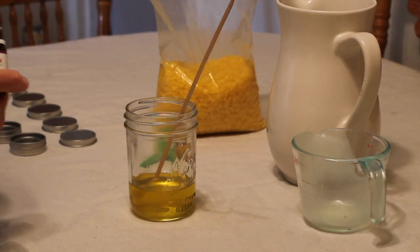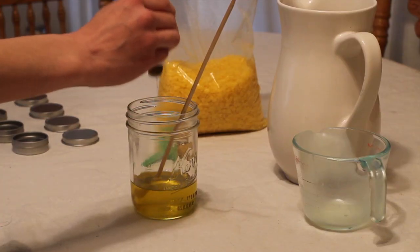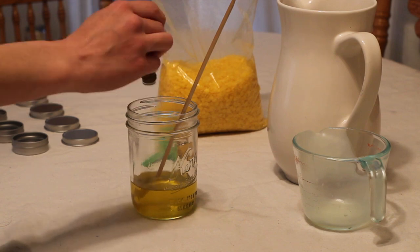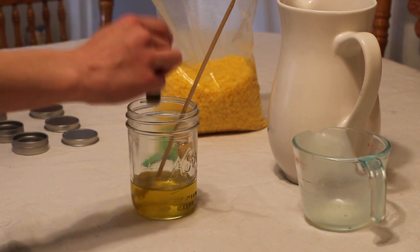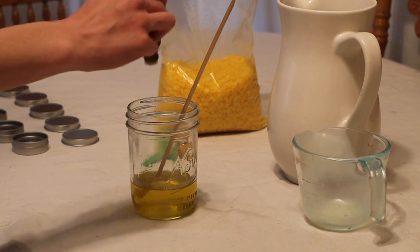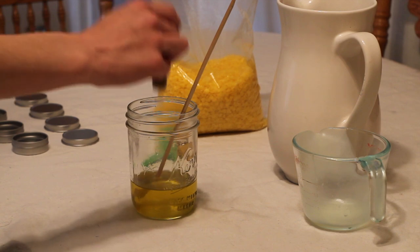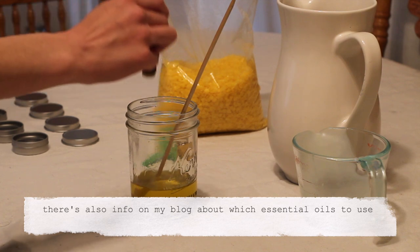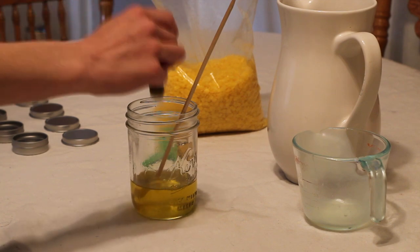Once the beeswax is all melted, I'm going to stir it so it's combined with the tallow, and then I'm going to add my essential oils. You can add single essential oils or a blend — it works best if you have a bunch of different kinds. I'm using this Synergy from Plant Therapy called Sniffle Stopper. I'm using it because it's kids-safe, so I can use it during pregnancy and on my kids without worrying about unsafe oils. On my blog post I'll have more information about what dilution you should choose depending on the age of the person using it.